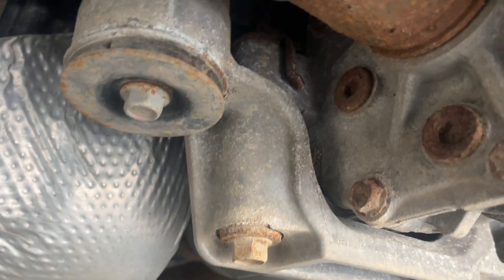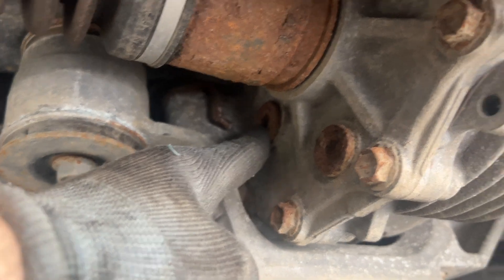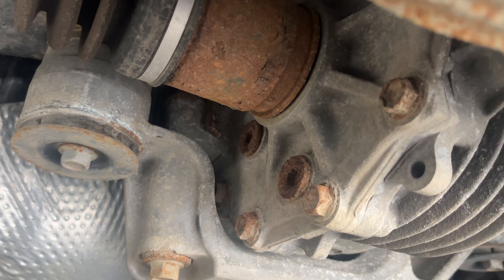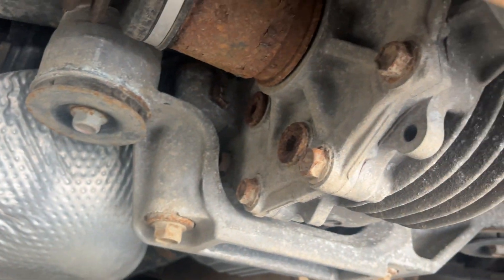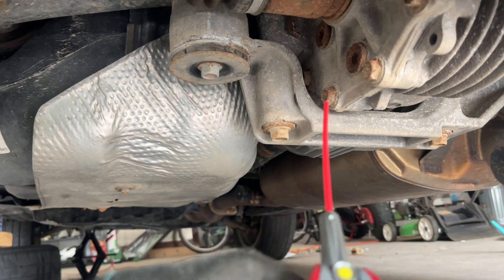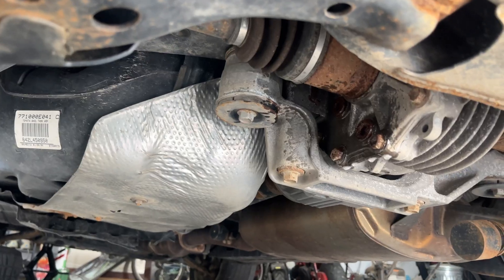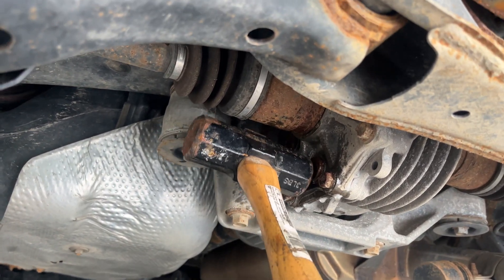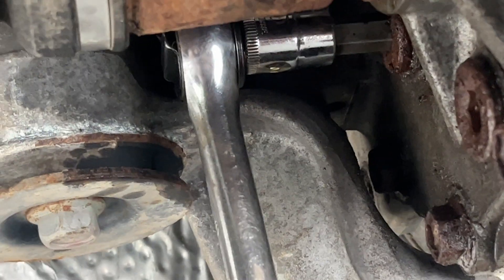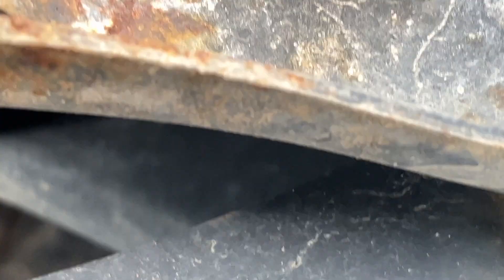Look how rusty that is. Remember, take the fill plug out first because I can't promise you I could get these off — look how bad they are. I'm going to put WD-40 on them, then do the top and then the bottom. Just a light tap — you can grab a hammer and tap it in there because you don't want to mess it up. If you mess it up, you're done for.